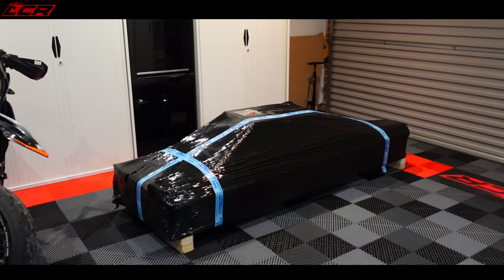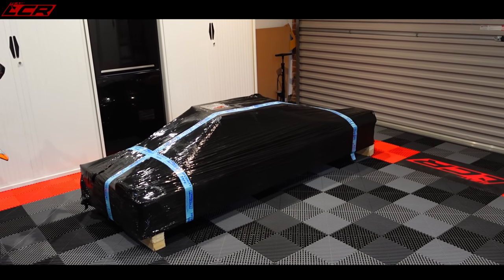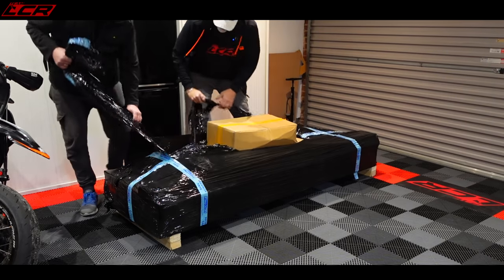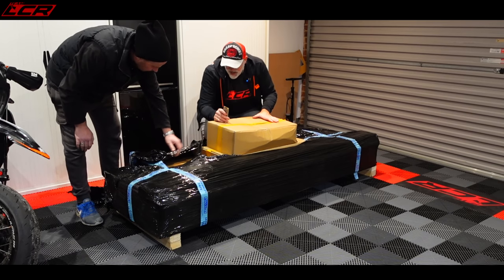We can stand on it and see what weight it can take. Will it be strong enough to lift me? Let's hope so. I've never done an unboxing video — it's like Christmas. Your first unboxing video!